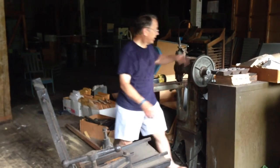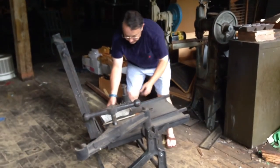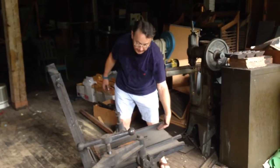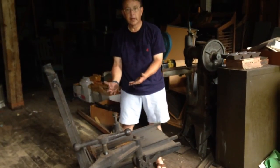That was laid on top, kind of like this, right here, so that the embossed side is down. And then when the molten lead is poured in, it fills up to it and creates the image.